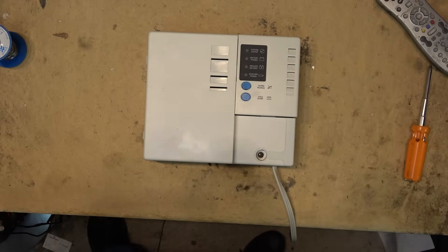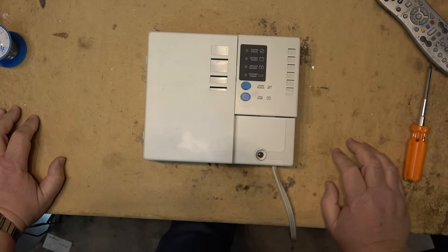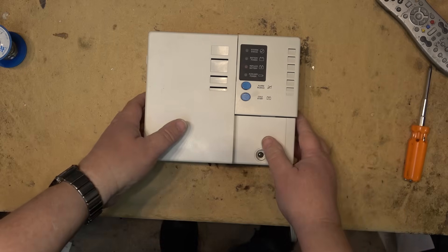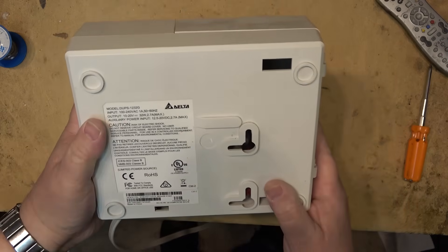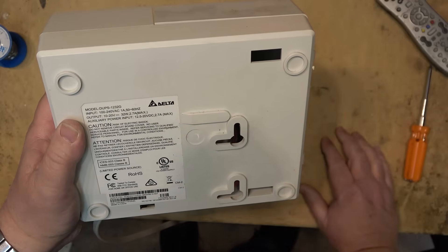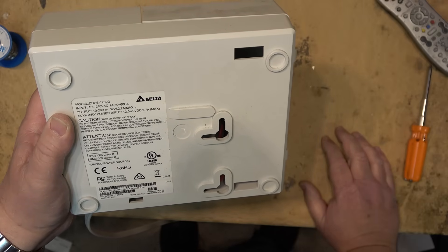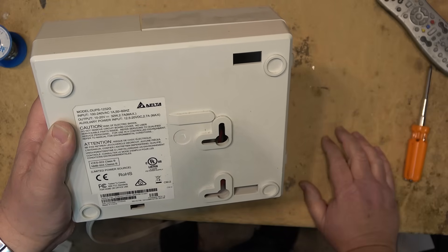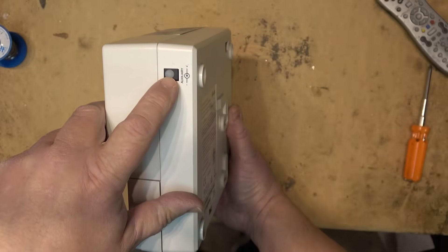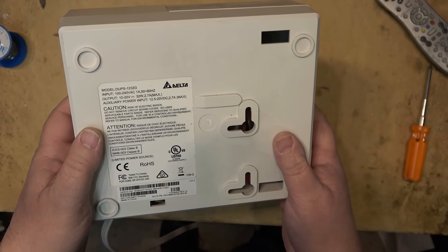This is a UPS that came out of a backup system for a fire alarm in a building. These look very familiar — it's similar to a device we use at work to back up the ONT for telephone systems. In fact, we used this very same model for years. It's a model D UPS1232G by Delta Electronics, with an input power of 100 to 240 volts, output of 10 to 20 volts at 32 watts, 2.7 amps maximum, and an auxiliary input of 12.5 to 20 volts, 2.7 amps maximum, so you can plug in external batteries to run it longer.